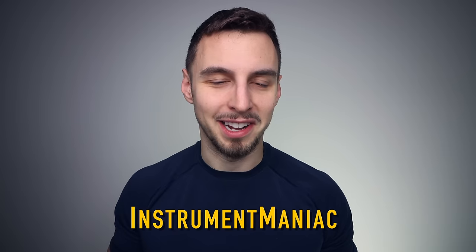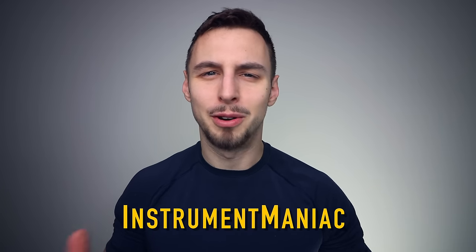With the contrabass clarinet almost paid off, I think I'm ready to buy once again. Hey guys, this is Luke aka Instrument Maniac, and today we're gonna go down kind of a rabbit hole — an 80s themed rabbit hole.